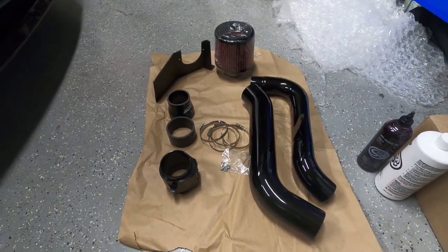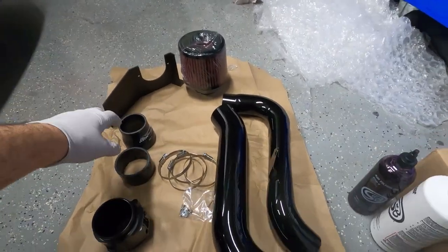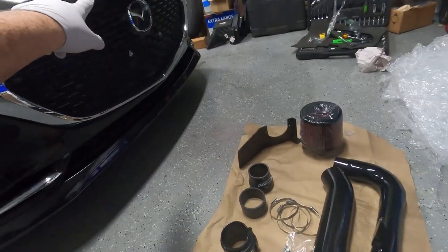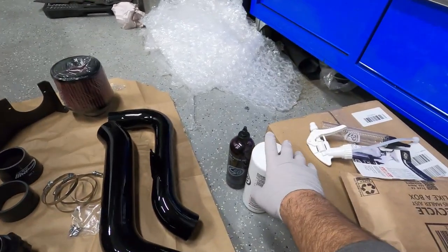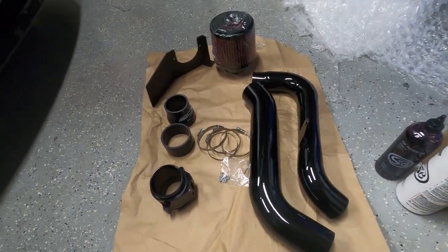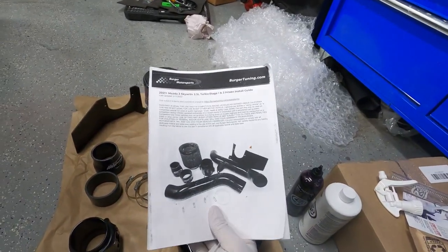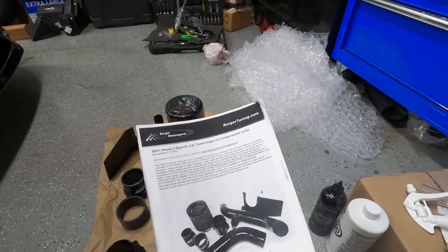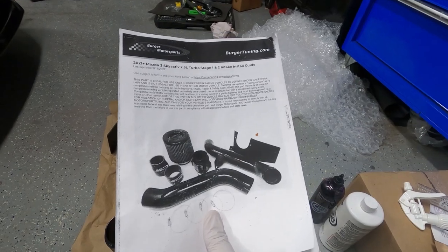Here we go — our first modification is an air intake from Burger Motorsports, specifically for this car. It's a Stage 2 that will go all the way down inside the fender liner on the driver's side. We ordered a cleaning kit so we can always keep it clean without needing to replace it. We also printed the full instruction booklet online, which has instructions for both Stage 1 and Stage 2 with pictures. Let's pop the hood and start. First thing we'll need to do is disconnect the battery.